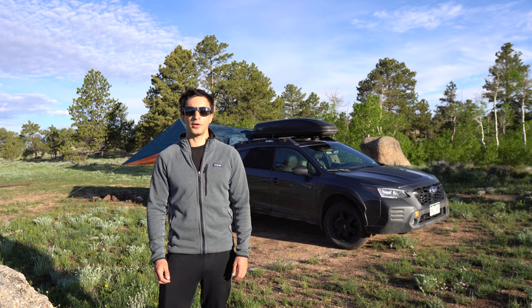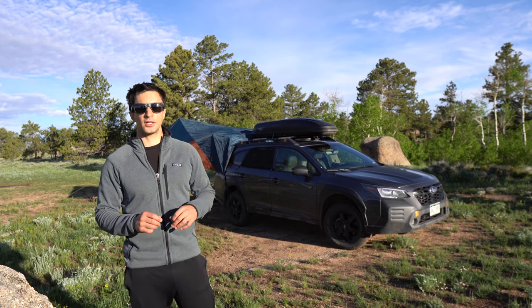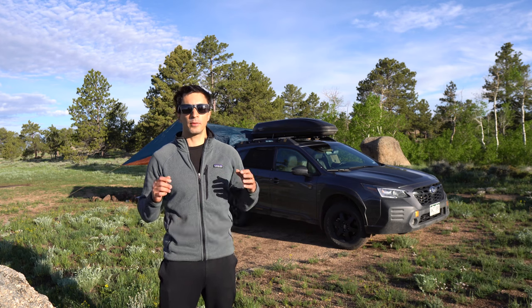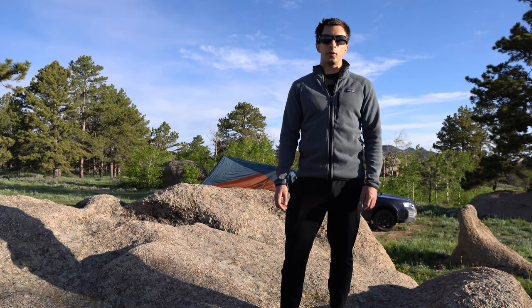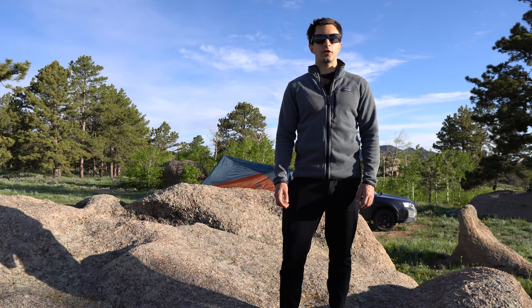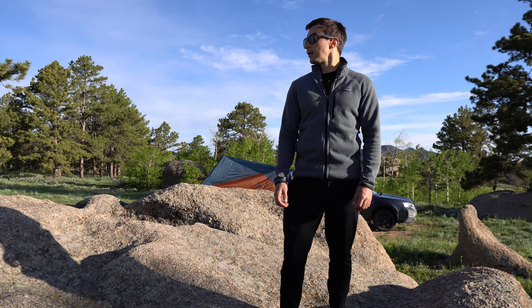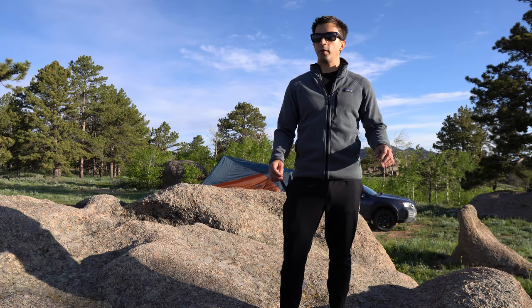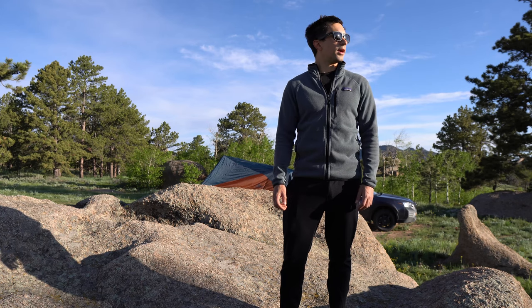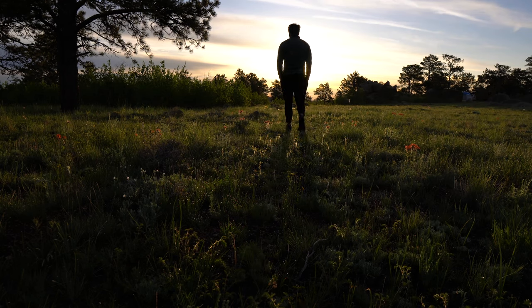Hello everybody. Today I'm going to show you my Subaru Outback Wilderness car camping setup. This is a very minimal, zero-build setup that we've tested over the last year and a half, and it's been really amazing for all our camping adventures. We're camping out here in Vida Vu in Wyoming. We came up after work Friday, got in kind of late last night right as the sun was setting. The weather's been questionable — dodging rainstorms — but the sun is shining today, it's vibrant green, the flowers are out, and I'm so excited to explore this area.